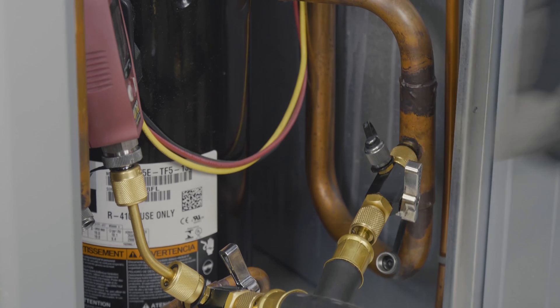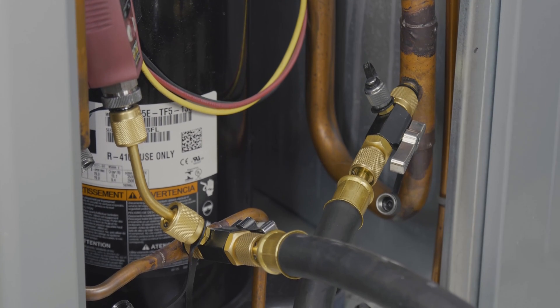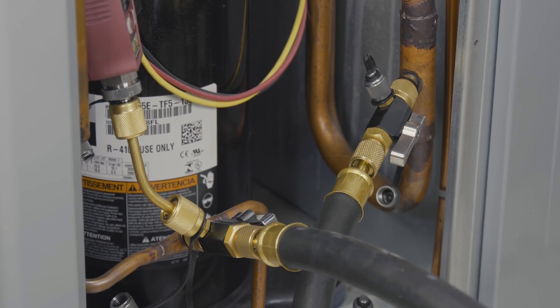Once all hoses and gauges are fully connected to the system and machine, turn the machine on, then open the valves on the VCRTs and begin your evacuation or recovery process.